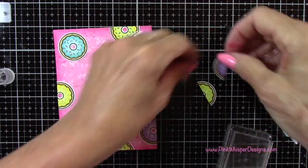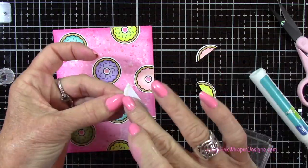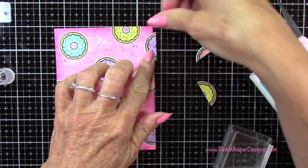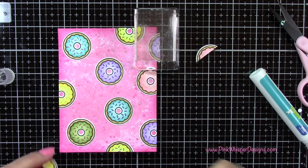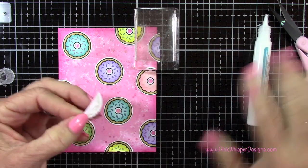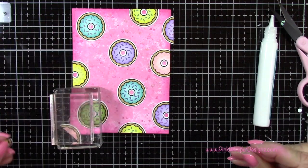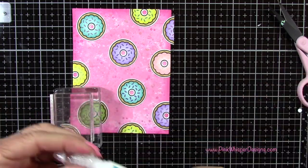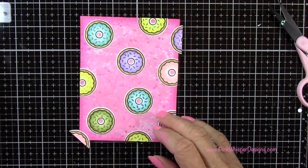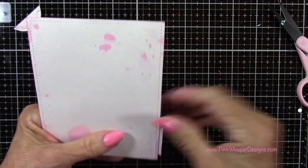I know I said I would tell you more about that mat as we went along, but I do find that it cleans off really easily. And I did find today that it didn't seem to curl the paper as much when I was heat setting. And as I mentioned, it seems to hold your ink pad in place when you're doing your blending as well. I'll keep playing around with it, and so far I really have to say that I really love it.